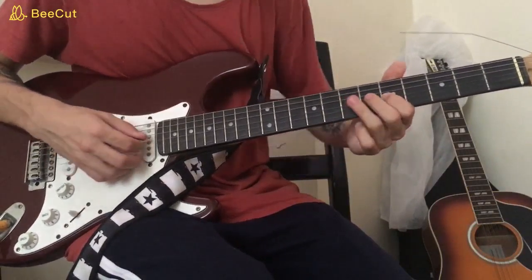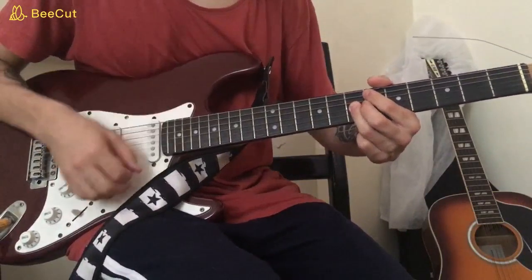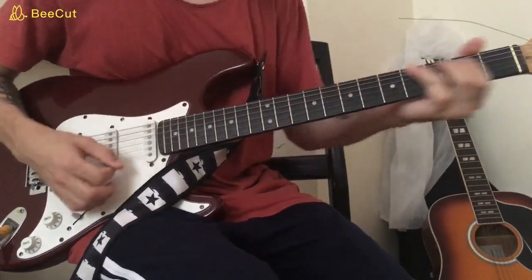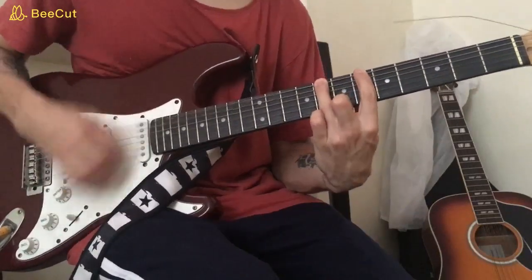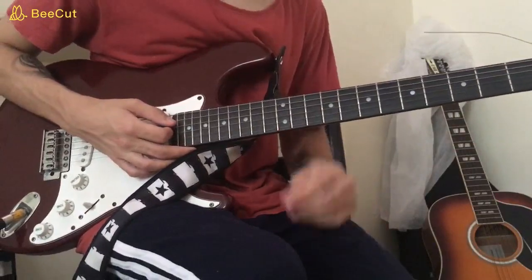Then 5 on the G, 7 on the G, play that again with a bend and release. Then 5 on the D, 7 on the D, 5 on the D, 8 on the low E, slide down. And that will be everything for the first solo.